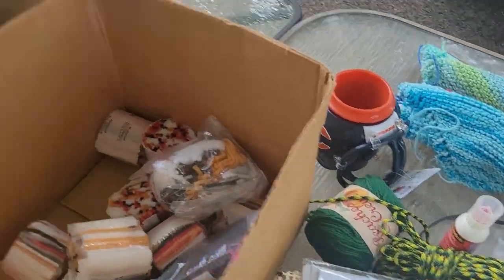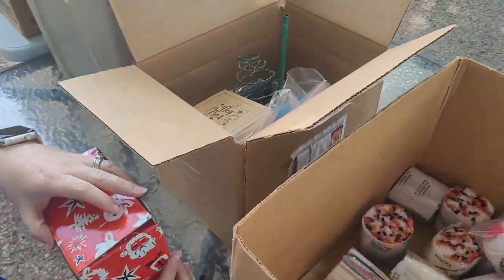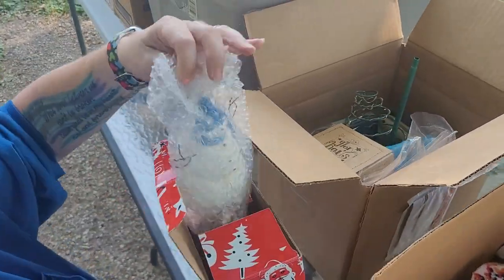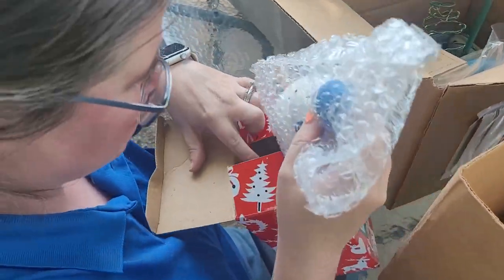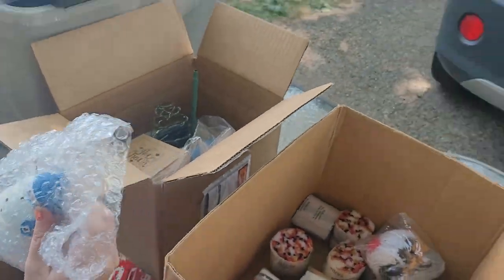We'll get all that put back in in a minute — let's go to the next box. The latch hook stuff — I don't have the kit. We got a snowman. Not the one that goes in there. Is that a mouse? Oh, it's a rabbit — okay, some kind of rodent.